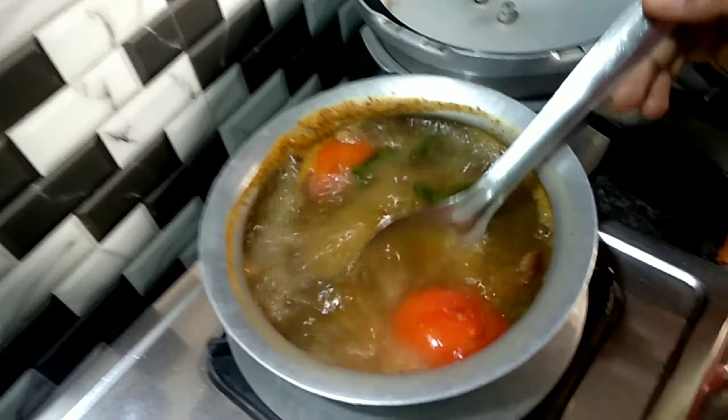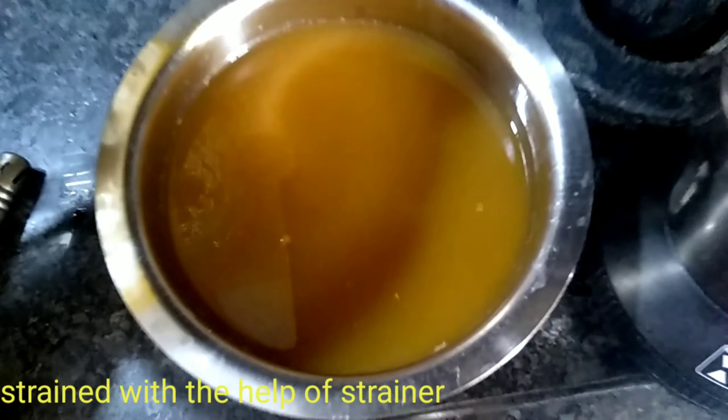When it boils, we will tear the skin off from the bottom. We will tear up the carrots and keep them in the bowl. You can strain it on a strainer.